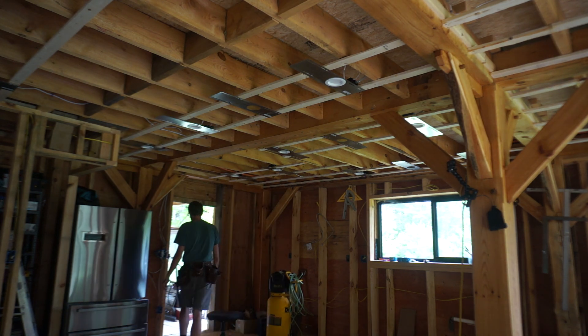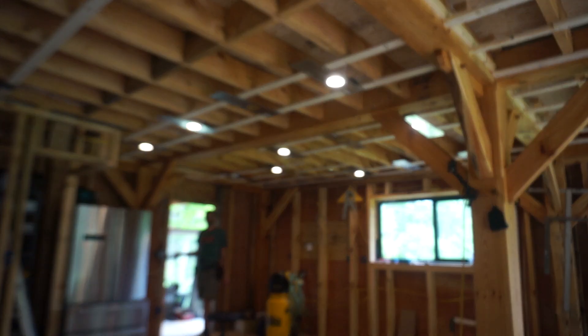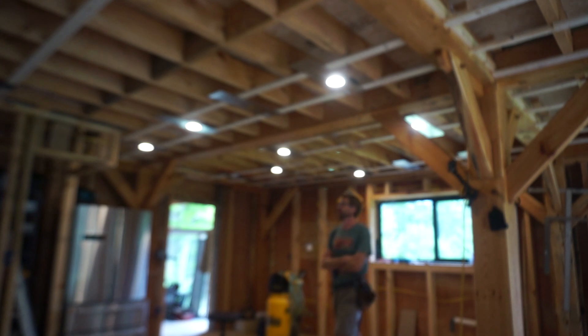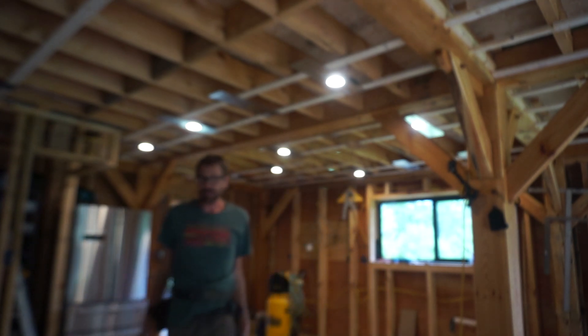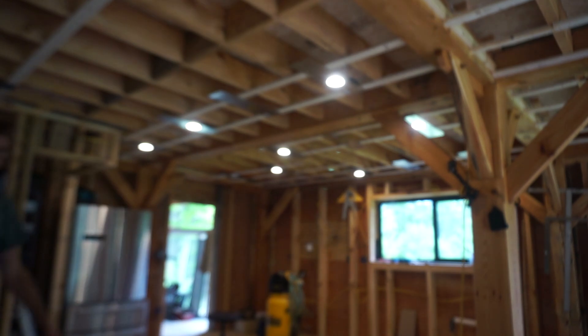Alright, here we go. Yep — that's good and plenty. That is plenty of good light. Holy heck. I think that's enough for the kitchen. It makes it so much brighter in here. And it works — my wiring is working. I gotta say, I don't know — it's not staggering, but I'm really psyched.